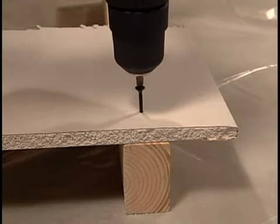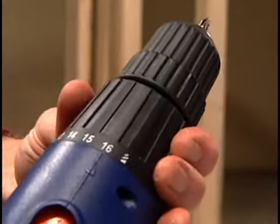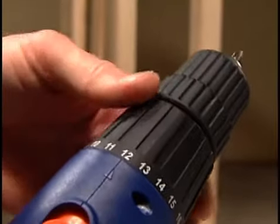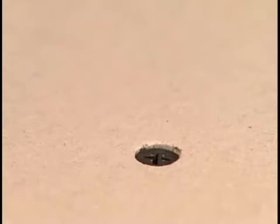If the drill drives the screw too far into the drywall so it breaks the paper, rotate the clutch to a lower number. Find a number that drives the screw through the wallboard and into the stud and stops when the screw is just below the surface of the wallboard.